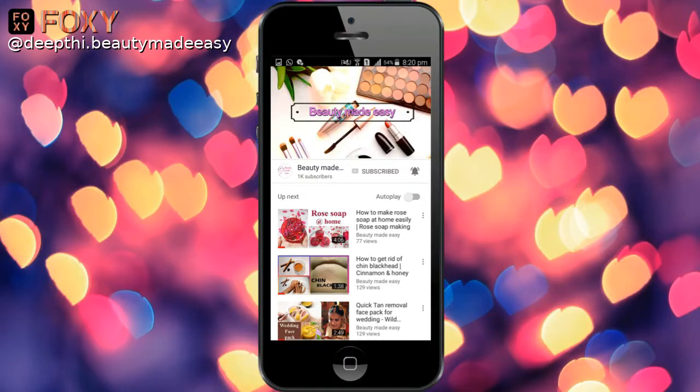So with this I've finished my party makeup look that you can create in just 10 minutes sitting at your office — very easy and simple. Thank you so much for tuning in and watching. I'll see you in my next video. This is me, Deepti, signing off. Bye bye, take care. Do subscribe to Beauty Made Easy for more such videos. Thanks for watching.